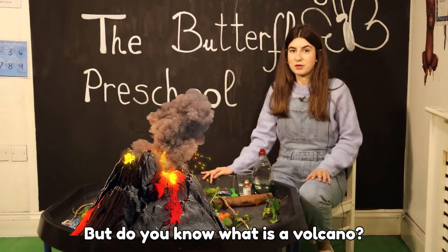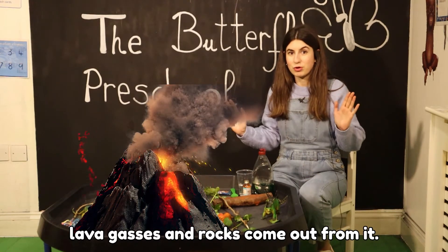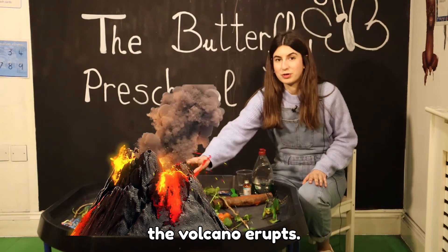Do you know what is a volcano? Well, a volcano is a mountain that erupts, and all the lava, gases, and rocks come out from it. And today we're going to make the volcano erupt!